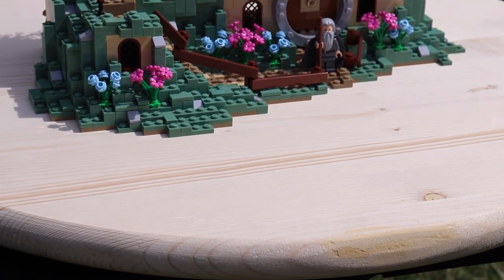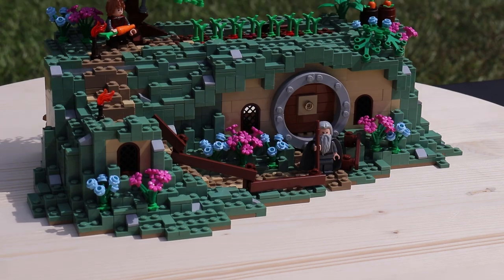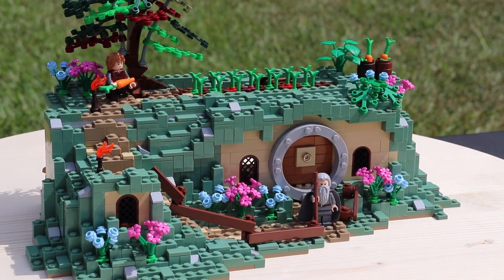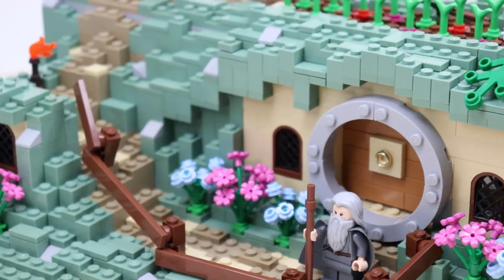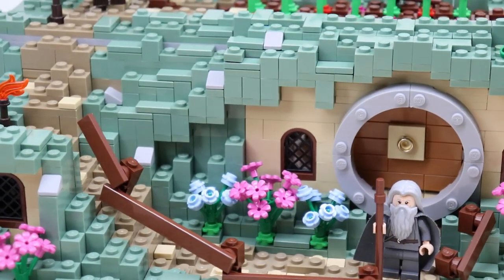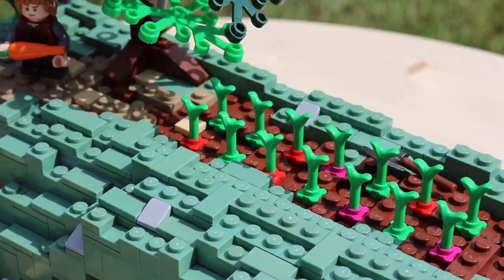I do want to mention that I didn't look too much at reference material here. I only looked at the official Lego set — I didn't actually look at the movies or anything where I can see a visual representation of Bag End. That's why this thing won't look like anything specific you've seen, but there's no doubting that this thing looks like a Hobbit hole.